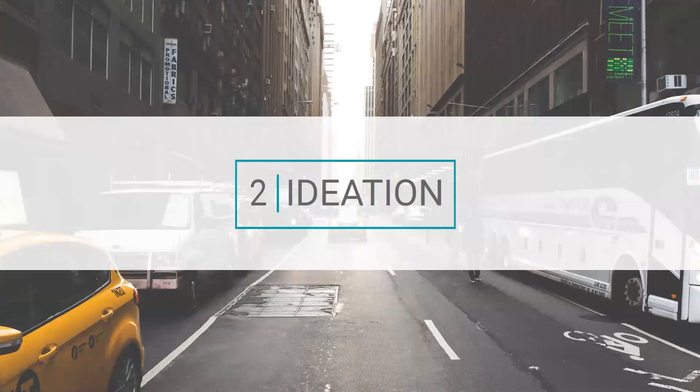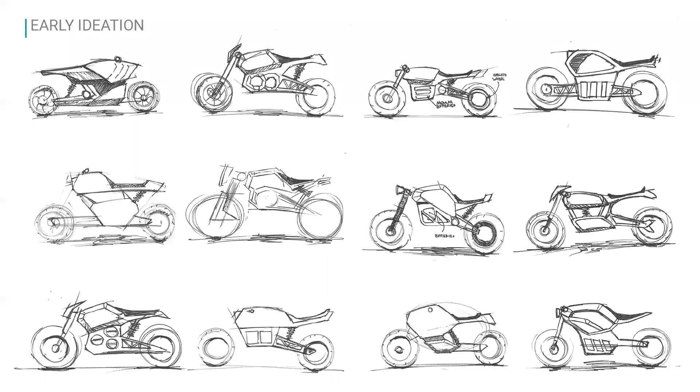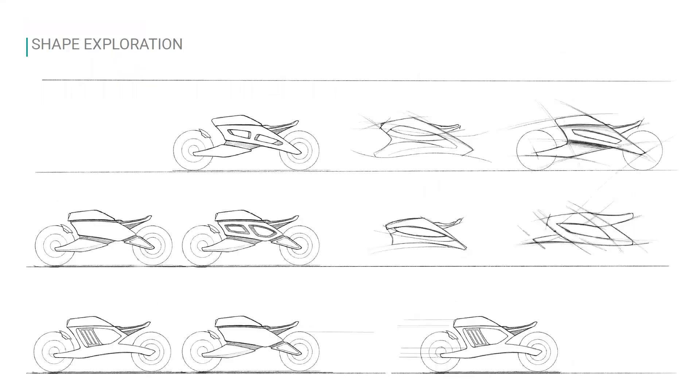That brings me to the ideation phase. I probably drew over 500 different motorcycles for this project, exploring tons of concepts, but I'll only show some here. The very early sketches were done with a simple Sharpie — very loose, rough sketches to figure out proportion and understand how different components interact with each other on the motorcycle. Then more refined ideation explored very organic curves and how to give the overall form of the motorcycle something unique.